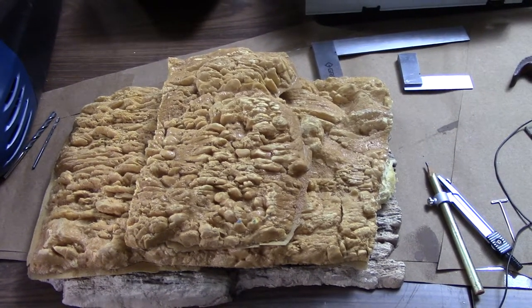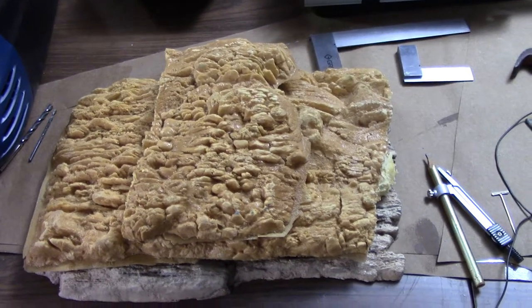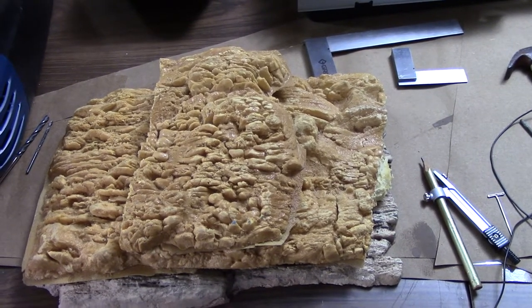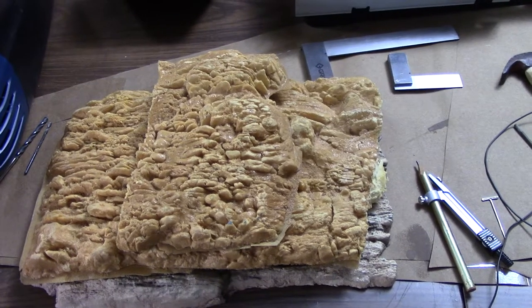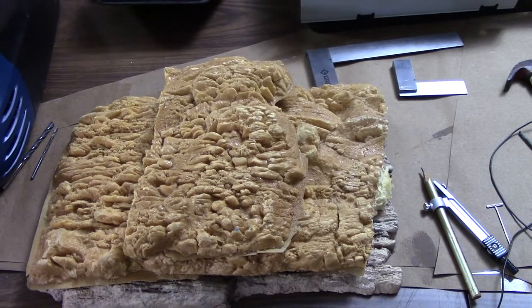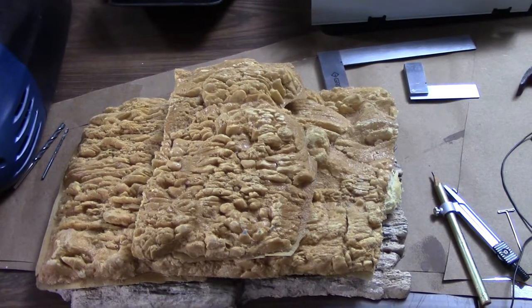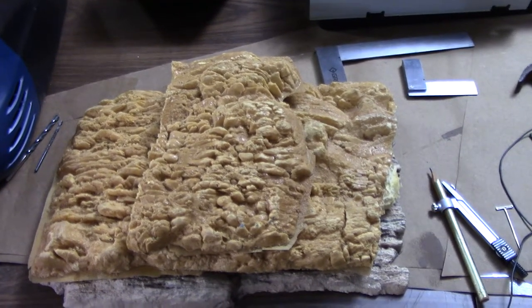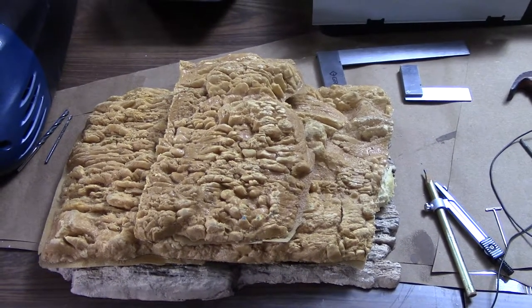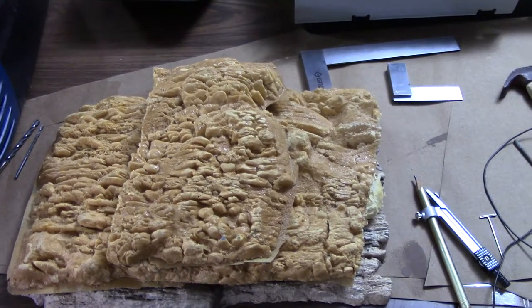I've been helping a friend of mine with his layout more than I've actually been working on mine so far this year. He wants to show his layout at open houses, which I don't have that ambition for, so he asked me if I would help him over the summer months to prepare for the fall open house. I've been helping him with lighting and scenery, and as the layout gets more to his liking I'll try to gather some video footage of that in a future video.